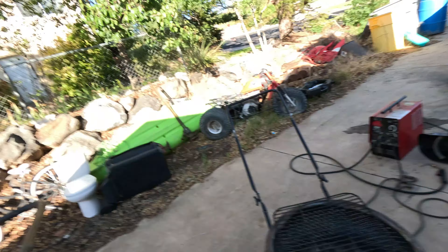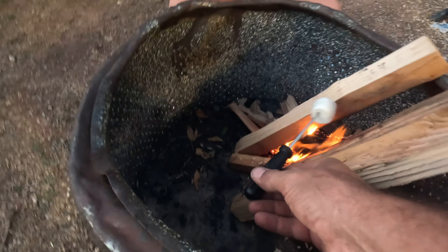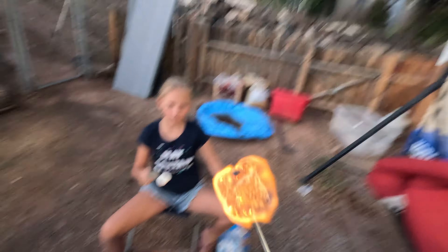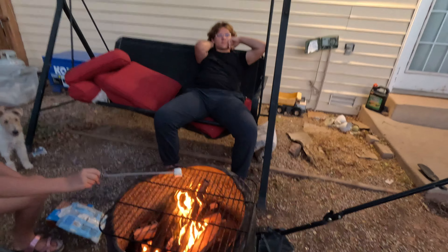Gonna do some cooking. We're going to try it out and see how it works for roasting a marshmallow. Here we go. You don't want a marshmallow, tater? No, we just don't want it. Now we're cooking. Perfect. I'm not letting you touch it for a reason. You got it all, Miller. This is how we do it.